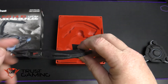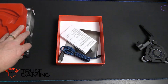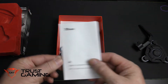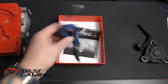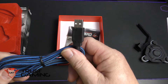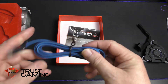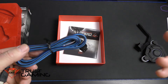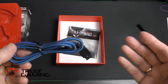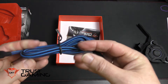Then we have the bungee itself, which is purely rubber — just an absolute blob of rubber — and that's where your cable goes through. Under the box we have compliance information, and also a nice braided USB cable to connect to your PC. It's blue, and comes only in blue, but it's micro USB so you can use whatever cable you want.